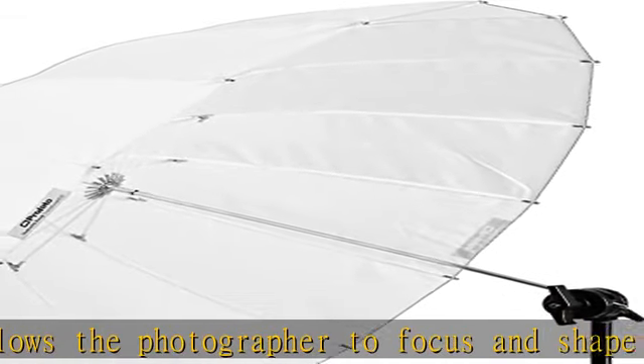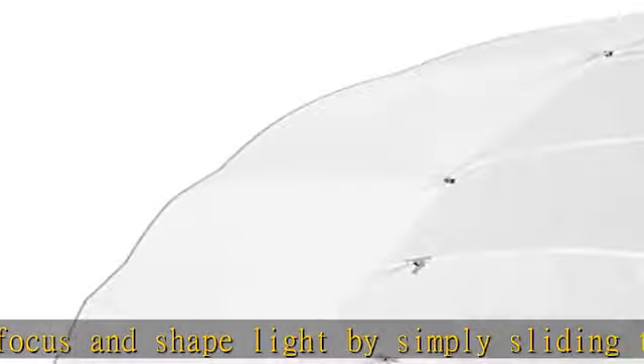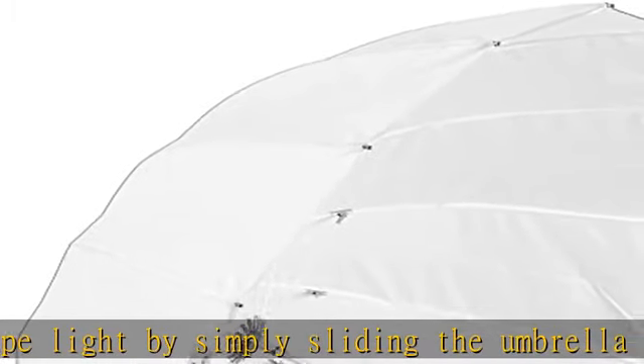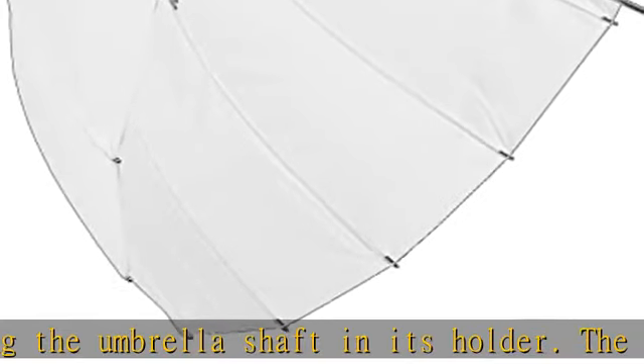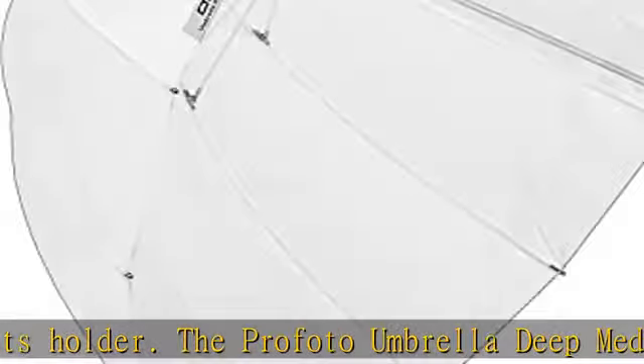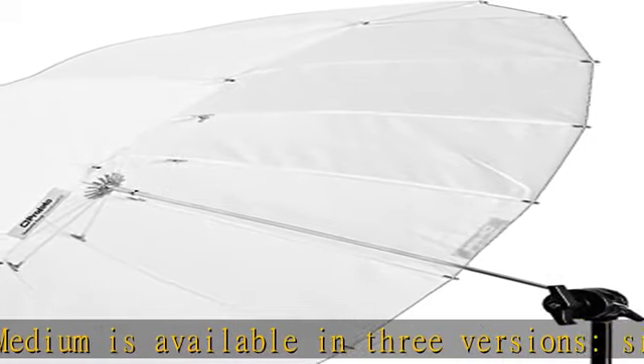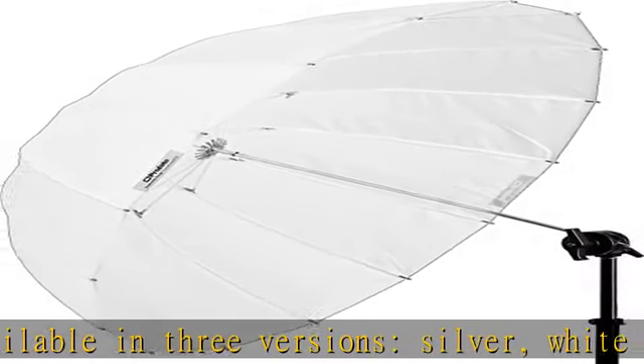Features: deeper shape for better control and precise light shaping. Extremely lightweight and portable. 16 glass fiber rods for a rounder shape and a more even light spread. Very easy to use. Heat resistant, high-quality fabrics. Surface-treated metallic elements to prevent rust and discoloration. Optional back panel available for a softbox-like effect. Delivered with a high-quality bag that protects the umbrella during storage.